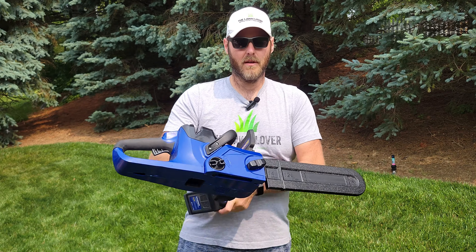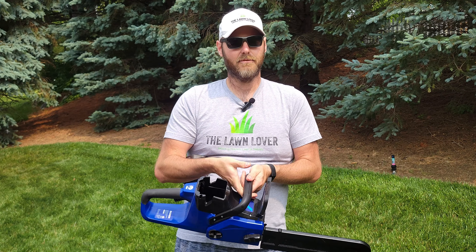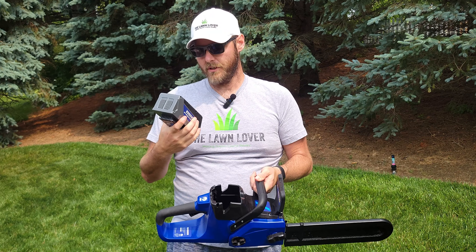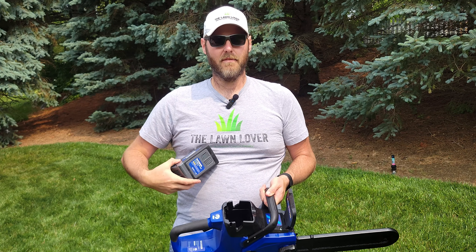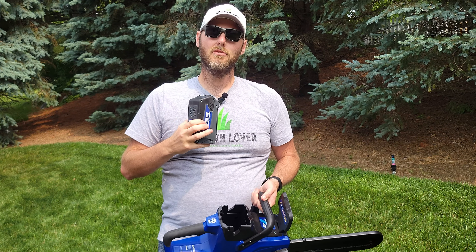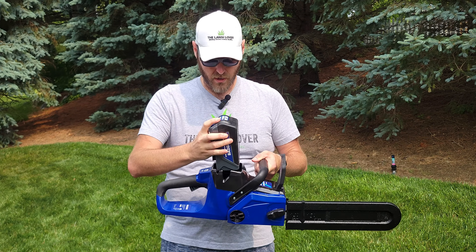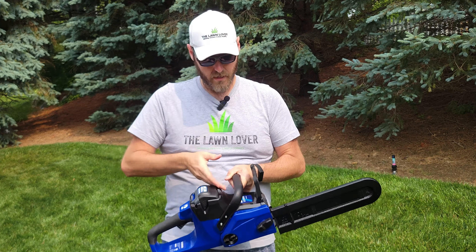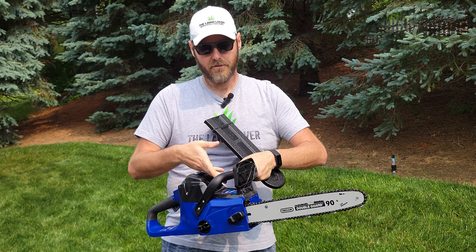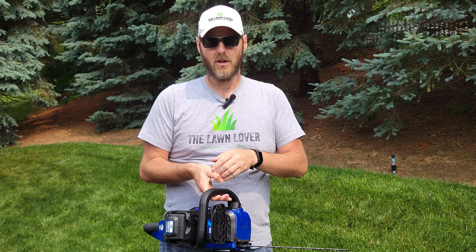Out of the box this thing came pretty much assembled, and did come with the blade cover so you're not accidentally cutting yourself. I did have to install the chain. This unit also comes from Wild Badger Power with a 40-volt, four amp-hour battery, so you'll get a decent amount of use out of it for cutting and doing things around the yard. It also came with the 40-volt charger — the battery just slides right in. Make sure you add the bar and chain oil; don't ever run a chainsaw without oil as you could really mess things up.